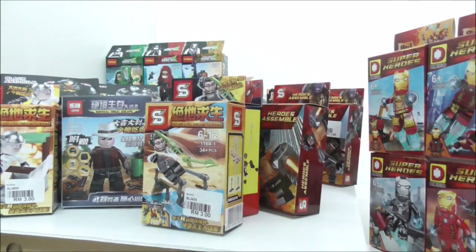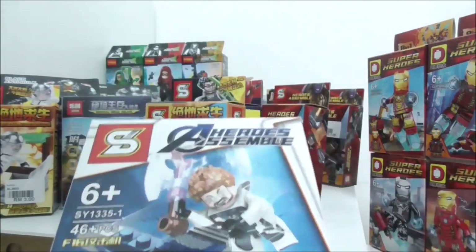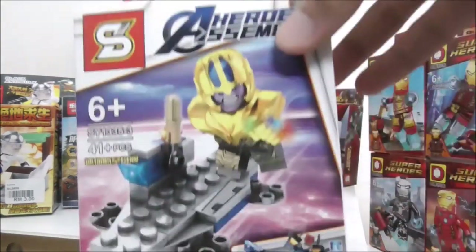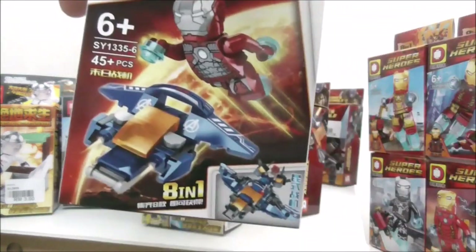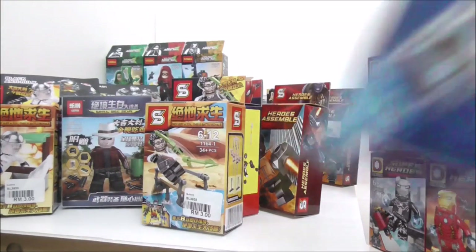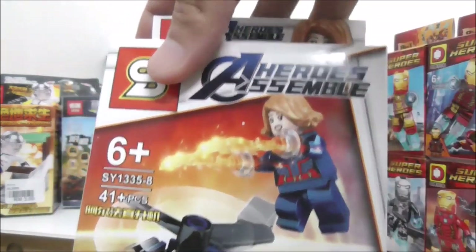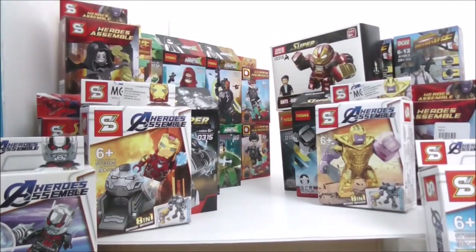That's it for the Solo: A Star Wars Story Shingon set. The last Shingon 8-pack is the Avengers Endgame set — if you combine all of them you can build a Quinjet. The figures included are: Thor in his Quantum Realm suit, Ant-Man with a molded helmet, minifigure Thanos, Endgame Thanos, minifigure Hulk, an Outrider, Iron Man Mark 85, Captain America in the Quantum Realm suit, and Captain Marvel.